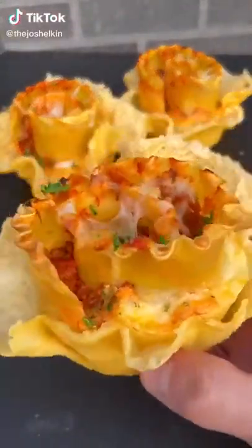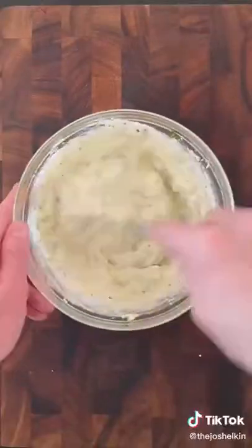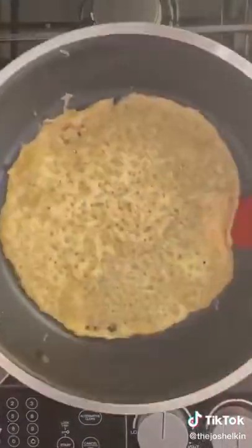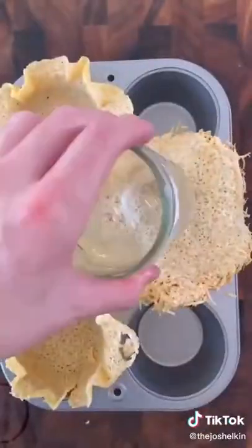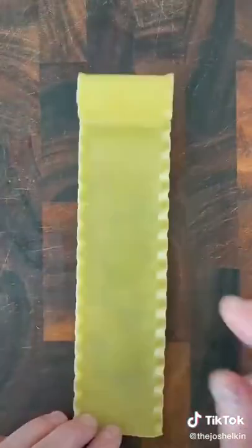Lasagna cupcakes. In a bowl, combine ricotta cheese, mozzarella, parmesan, parsley, one egg, garlic powder, salt, pepper, and olive oil. For the cupcake holder, add parmesan cheese to a frying pan. When it gets crispy, take it off and place it inside of a cupcake tray. Add mozzarella cheese to the bottom of each cupcake slot and set it aside.